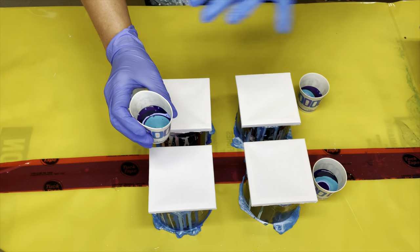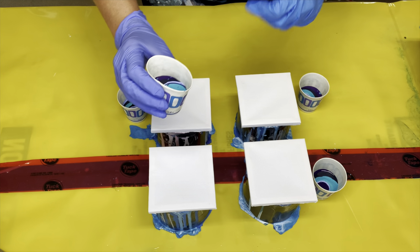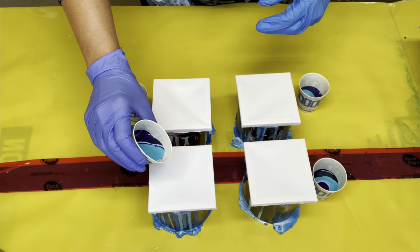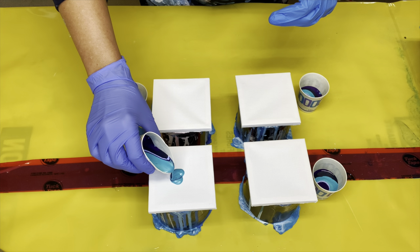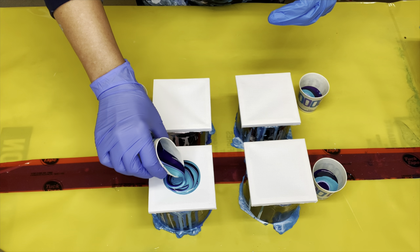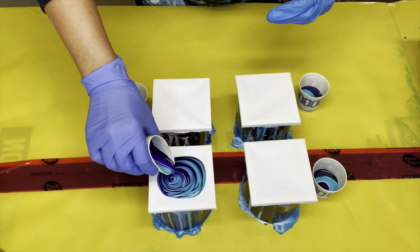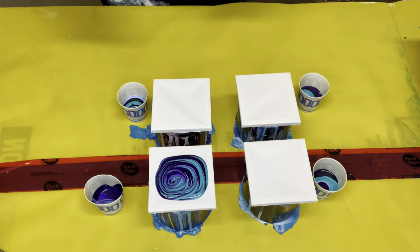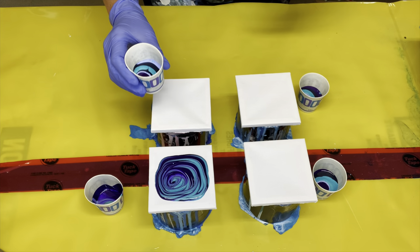Now I've layered all the same colors, but not necessarily in the same order for each one. I'm going to pour a little bit more from this side here. I think that's going to be enough paint. That's super cute, so pretty. All right, let's try the second one.